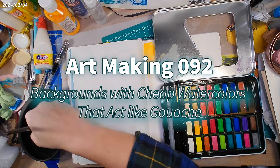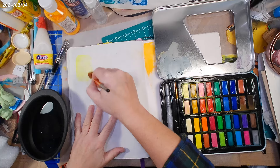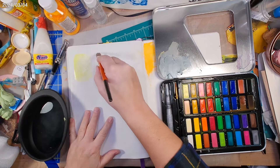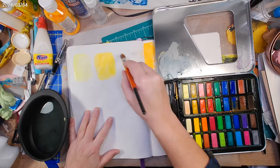Hey, this is Les with Comfortable Shoes Studio, and this is another episode of Art Making. In this one, I'm testing out some inexpensive watercolors from Five Below.